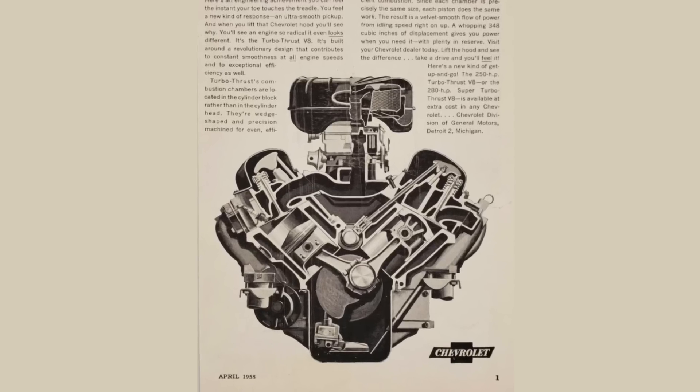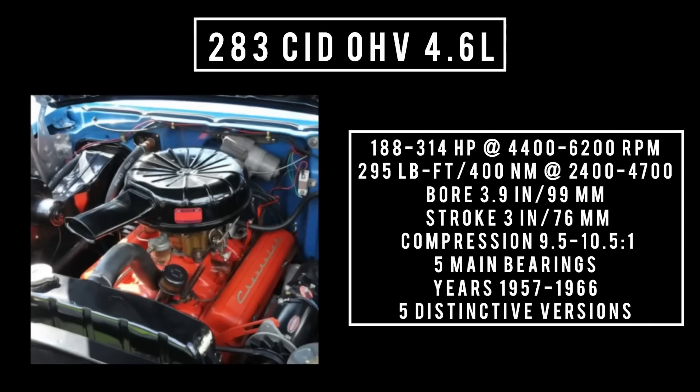In 1957, the 265 was bored out, making the 283 cubic inch displacement overhead valve V8 — 4.6 liters. It's good for anywhere between 188 horsepower and up to 314 horsepower, found in the Corvette with Ramjet fuel injection at 4,400 rpm. Torque: 295 pound-feet or 400 newton meters at around 3,000 rpm. Bore of 3.9 inches, stroke of 3 inches, compression 9.5 to 1 up to 10.5 to 1, five main bearings. Used from 1957 through 1966, this engine is recognized as the second engine to make 1 horsepower per cubic inch after the Chrysler 300. It could also be found in Checker cabs and Studebakers from 1965 through 1966.